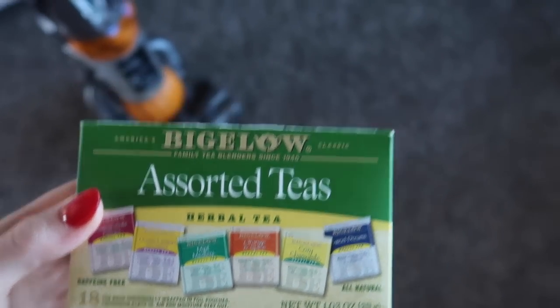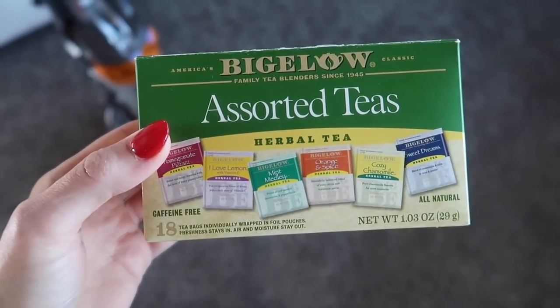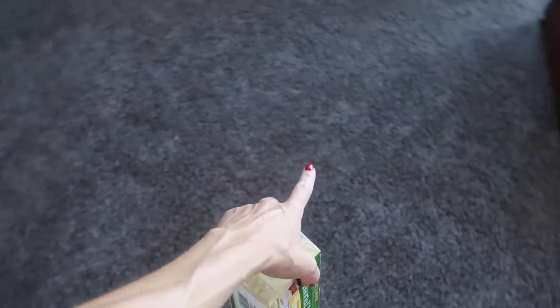Have you ever thought of putting tea bags on your carpeting? I know it's strange, but this is a goodie, especially if you love things that are all natural. Carpets, by the way, are one of the dirtiest things in your home. I have a love-hate relationship with carpeting — thumbs up if you can relate to that one.